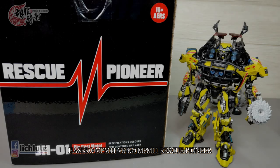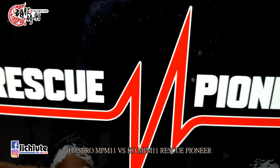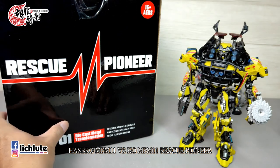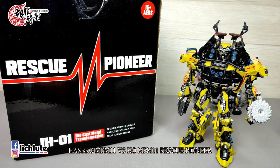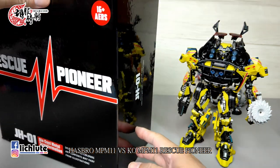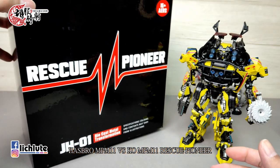大家好，我是胡福奇社，欢迎你再次收看我的玩具开箱时间。今天晚上来给大家做一个叫做急救先锋的玩具，它是使用了Hasbro NPM第11号NPM飞轮所做的一个精涂、没有放大的改良模具。